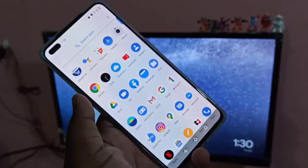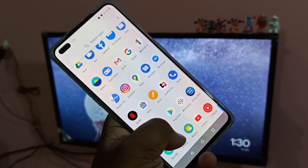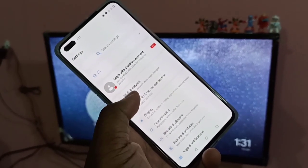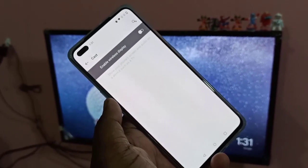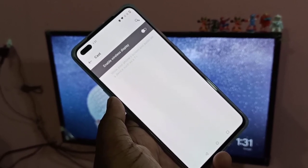Method 1. In your phone, open Settings — tap on the Settings app icon. Then tap on Bluetooth and device connection. Then tap on Cast. Here you can see 'Enable wireless display' — enable it.